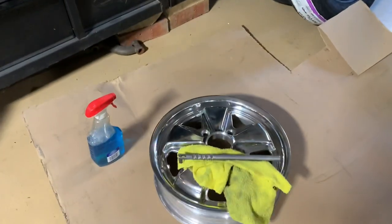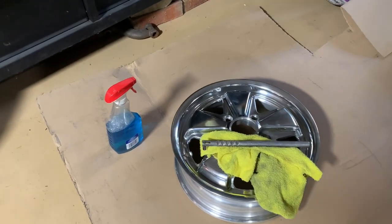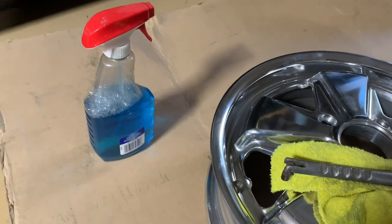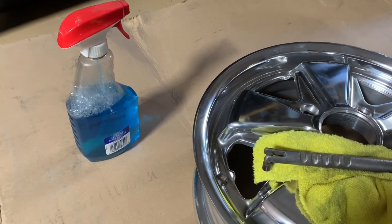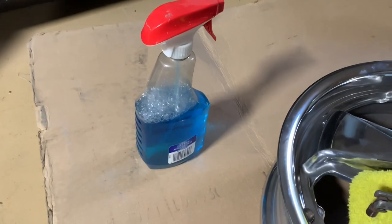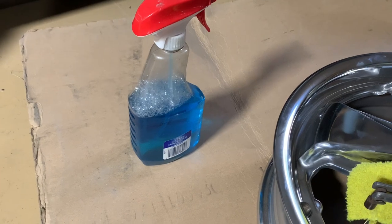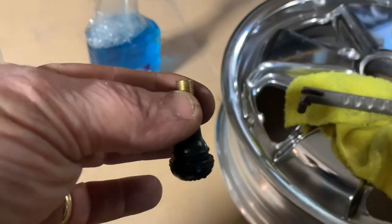First, you need some space to work. Second, you need a lubricant that will evaporate - not WD-40, not oils or transmission fluid. You want something that leaves no trace, so your tire won't spin on the wheel when you apply brakes. You want a dry fit. I've got windshield washer fluid mixed with a little Dawn dish soap - the windshield washer fluid has an alcohol base and will evaporate after mounting.